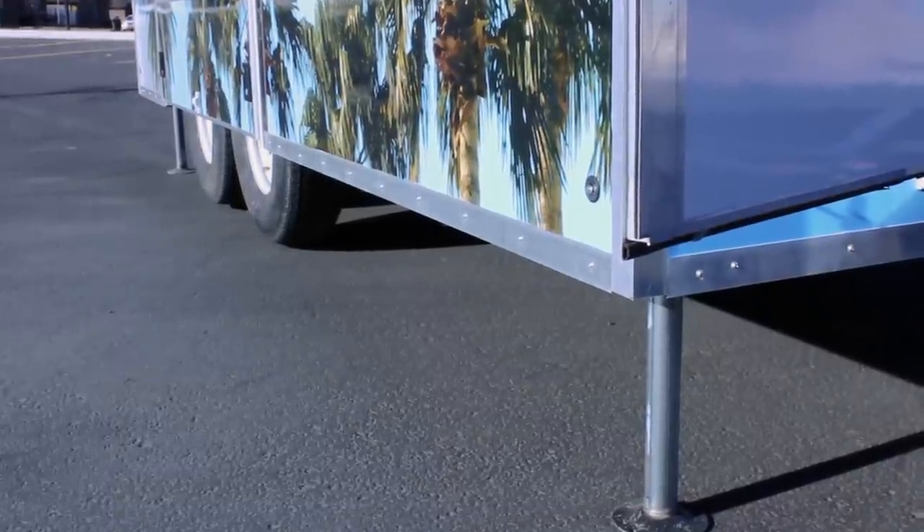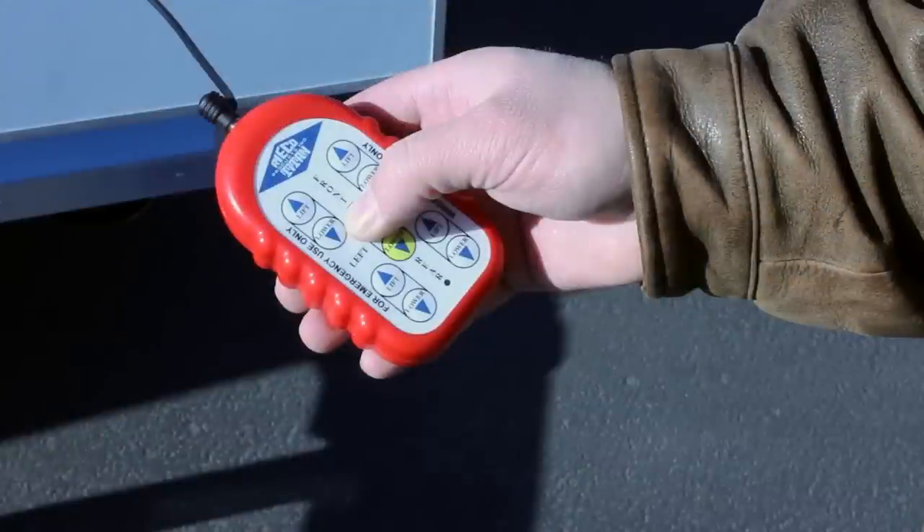Note: if the ground is unlevel, ensure that the trailer is level by lowering and raising the jacks individually as needed.